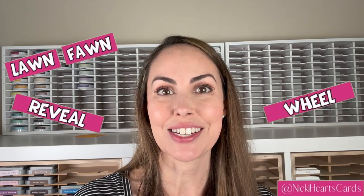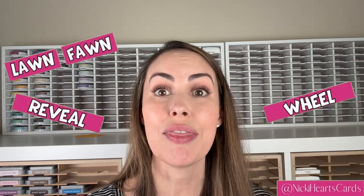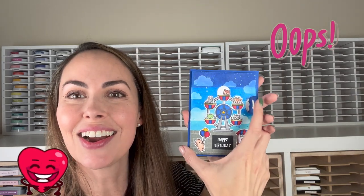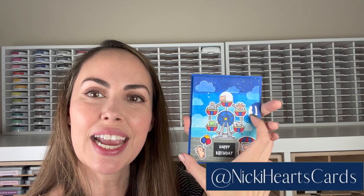Hi, I'm here with Lawn Fawn Interactive Cards. Today we're going to be looking at the Reveal Wheel. What is a Reveal Wheel? Well, it's this little turny thing right here. It changes scenes and characters, all kinds of things. Very easy to put together, but you do need to know the steps. So I'm going to take you through those steps. We're going to finish out this card because I think it has some really fun parts that you would like to put into your other cards.